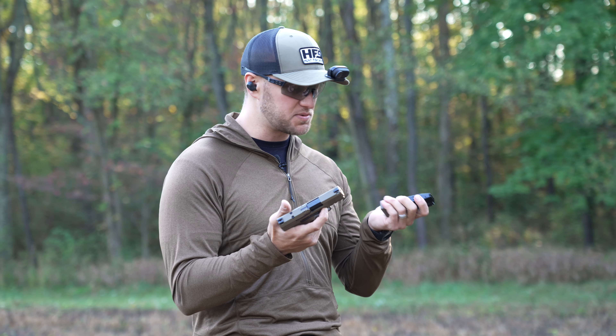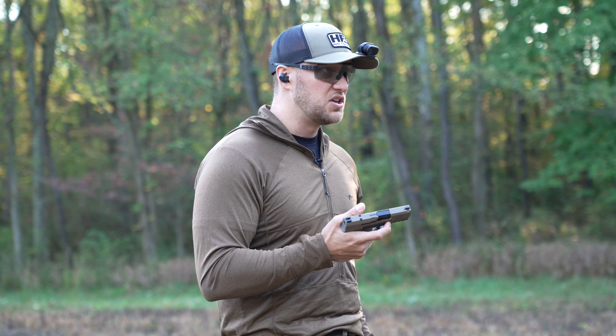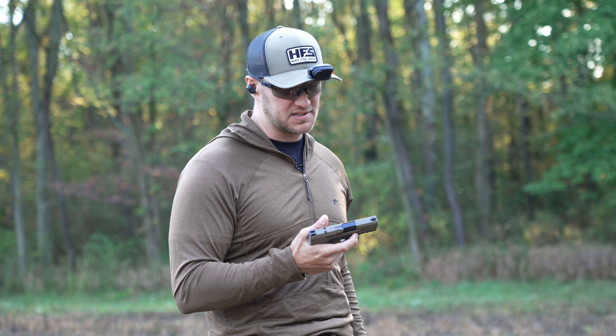You get two magazines out of the box. If you already own a Canik and have a pile of magazines, you can get this pistol and have no shortage of mags right out of the gate.